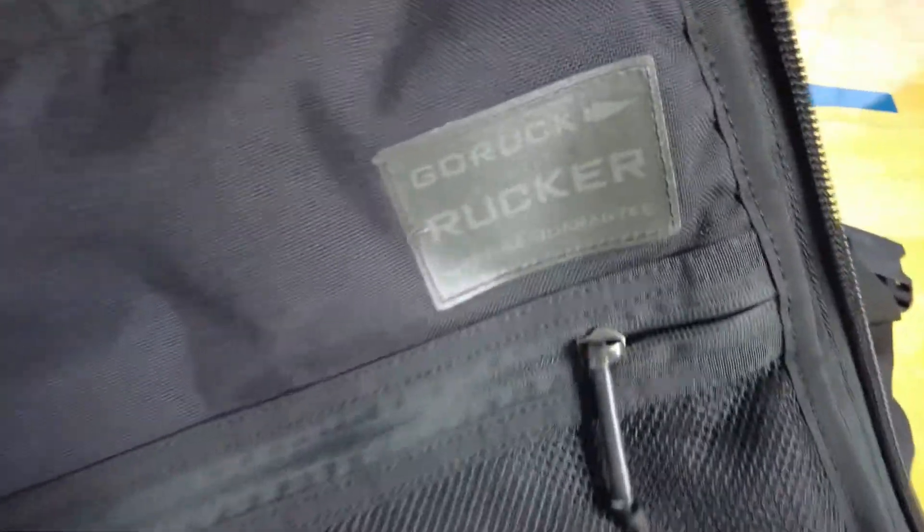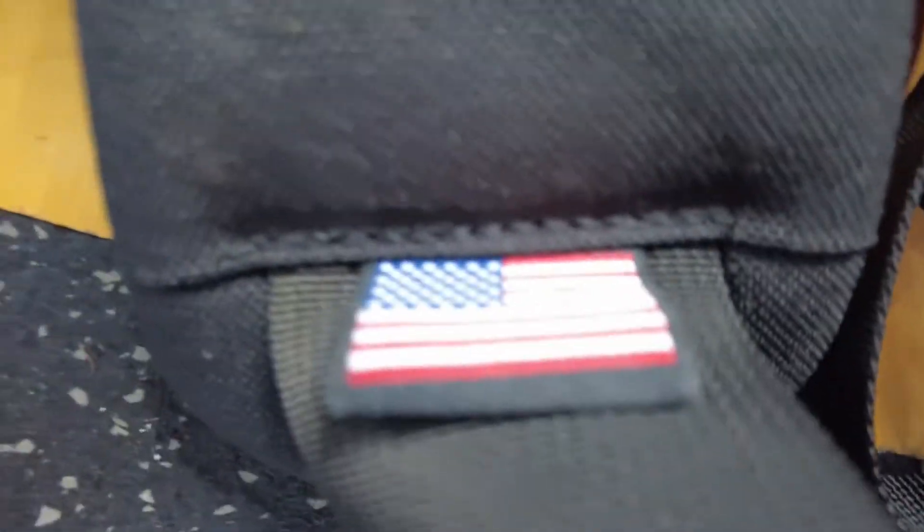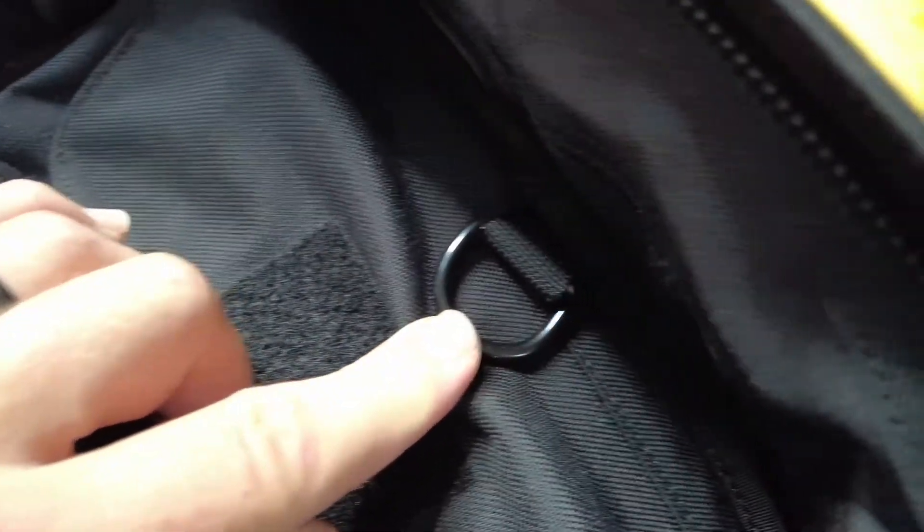Lifetime guarantee — you guys check that out. Lifetime guarantee. That's big stuff. They stand behind their product, and I feel good about buying it because it's made in the good old US of A. Let's check out that flag — beautiful. There's an eyelet inside if you need to secure anything with a clip, you can do that.